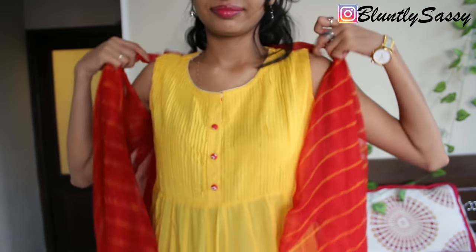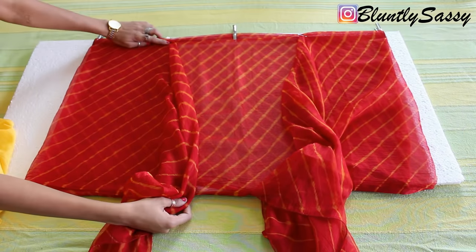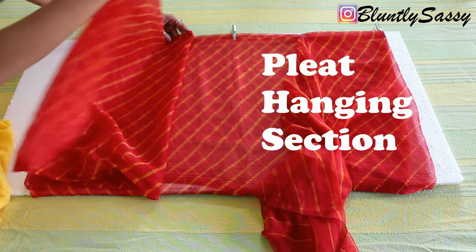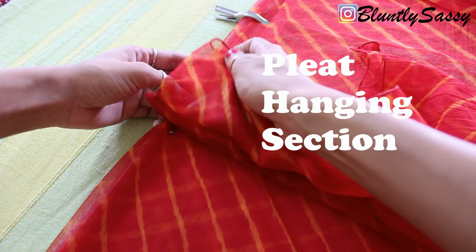Remove this and lay it on a flat surface. Now start pleating this extra hanging section of dupatta, just like we make pleats on a sari. Make them neat and rearrange if needed.